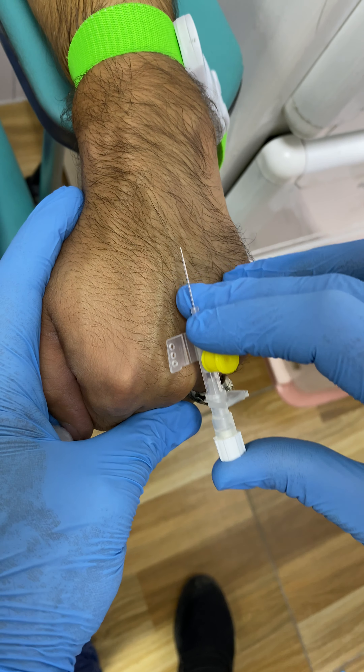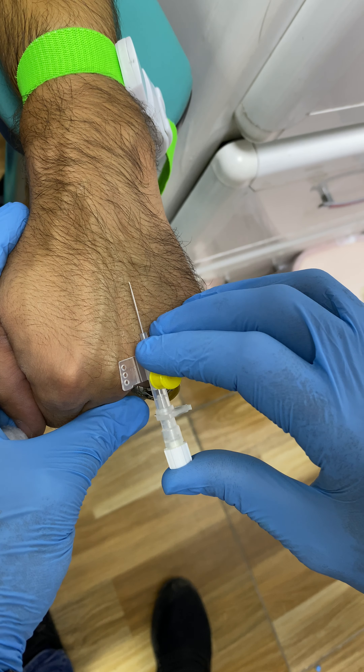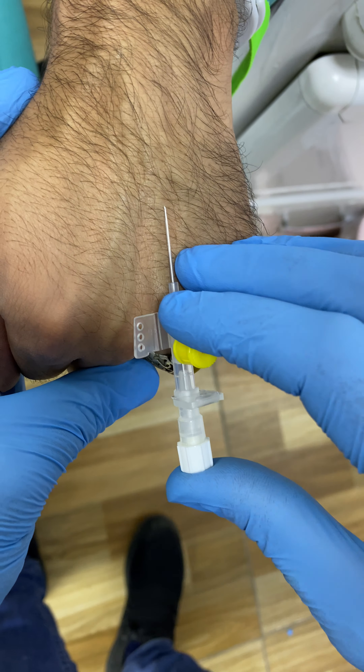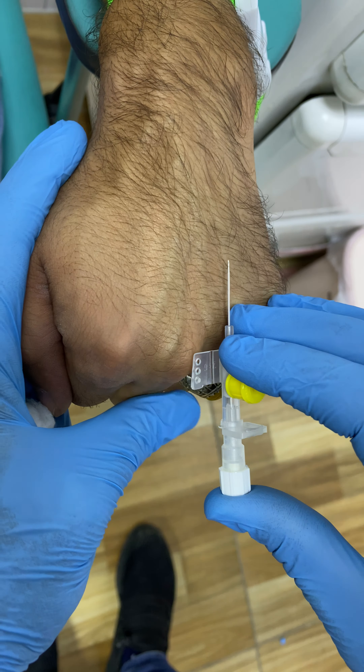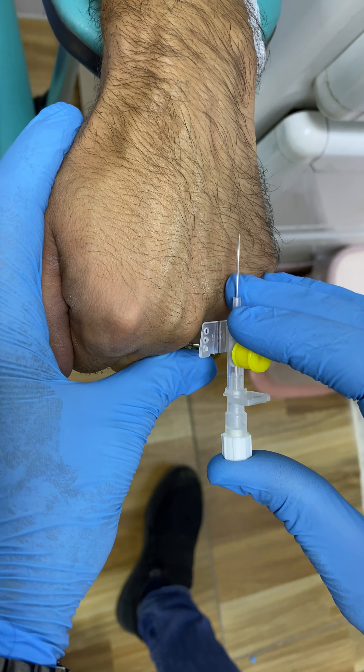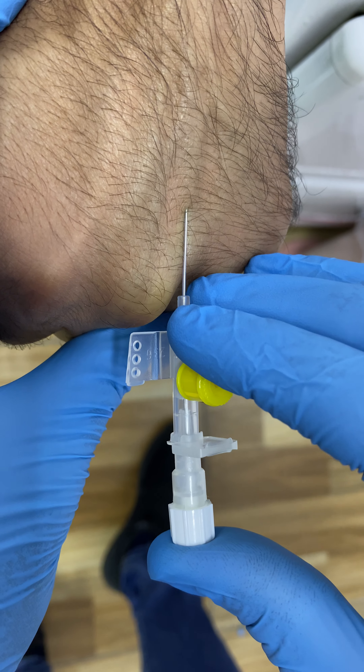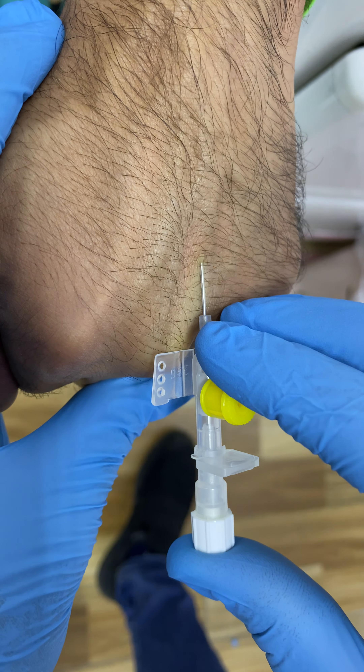This is what we'll call the pipe. This will be right to make a mouthpiece. Look how you are doing so well. Look at this. Look how you are doing.